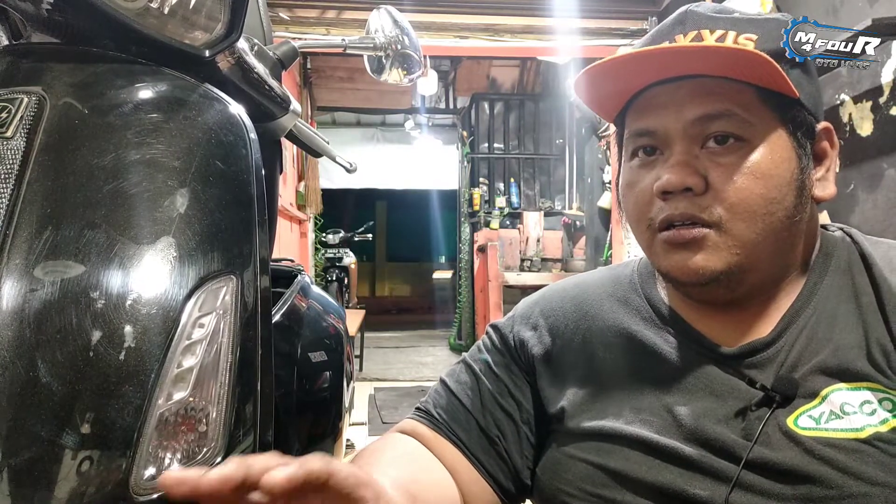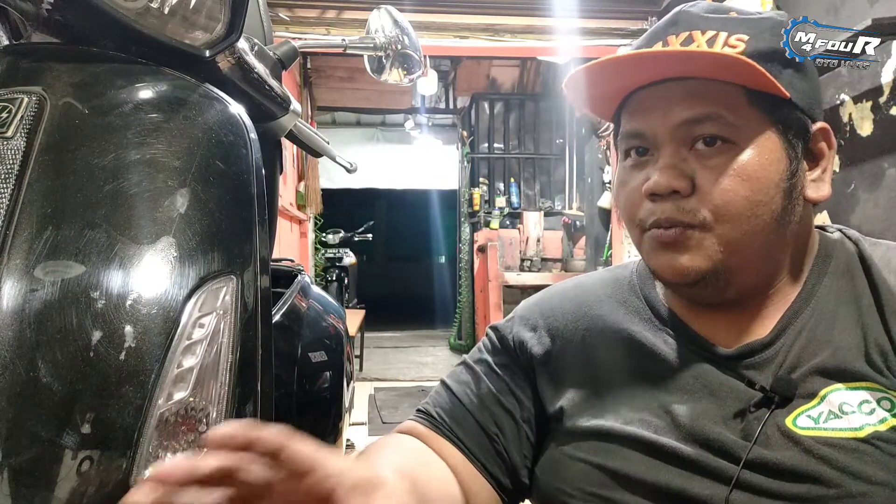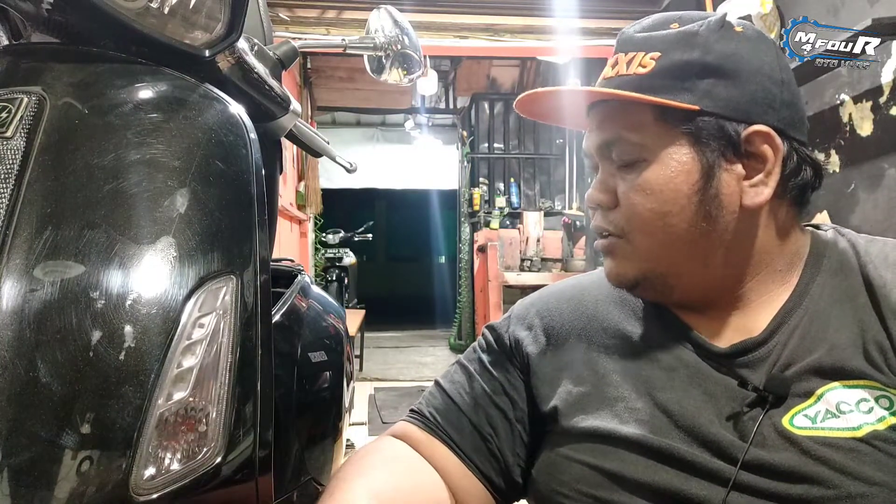Jadi kemungkinan ini video ada 2 part. Gue juga nggak video dari awal karena video-video sebelumnya sudah ada yang turun mesin basic trivice sama aja. Yang gue tekankan di sini sekali lagi adalah ketika anda sudah blow up, ketika anda sudah upgrade mesin kalian tidak sesuai dengan spek harian atau tidak sesuai dengan spek standar, kalian sudah memahami resikonya itu sendiri.